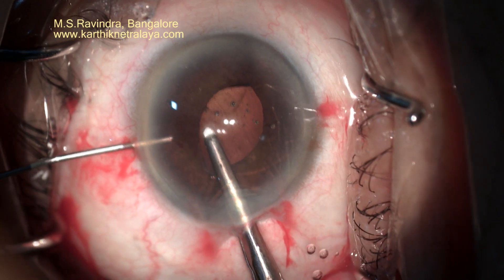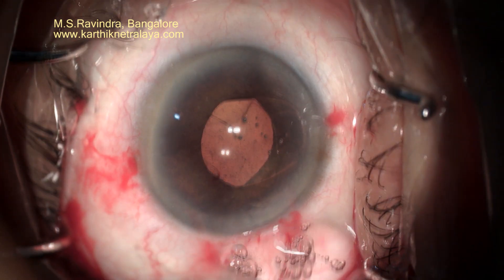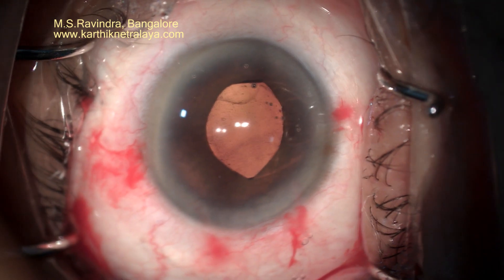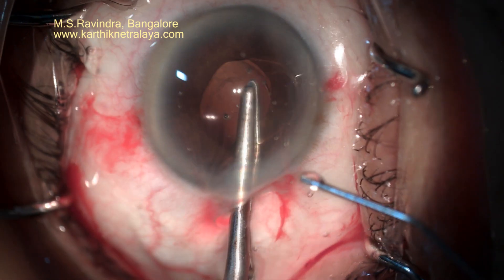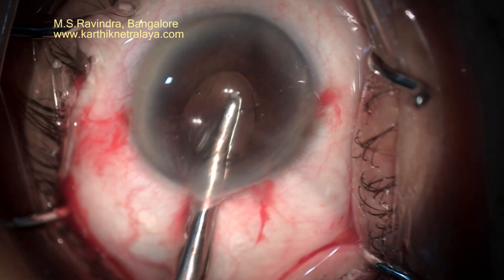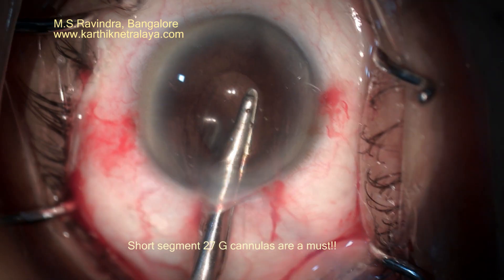A 27-gauge cannula nicely enclavates one haptic, and the anterior chamber is deepened. The IOL is held at the haptic-optic junction to stabilize it and is taken behind the iris. Ideally, the pupil size should be around 3 to 4 mm before you enclavate, and ensure that the optic is in the center of the cornea.